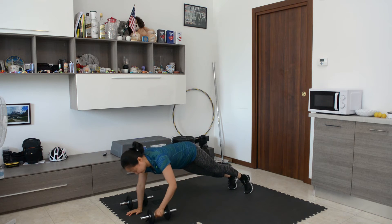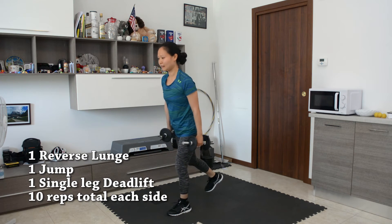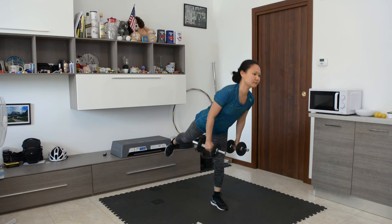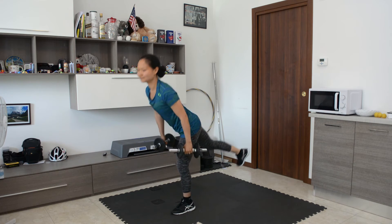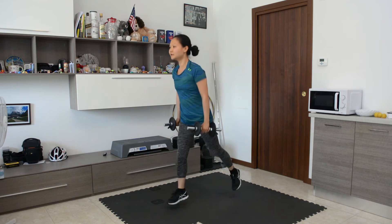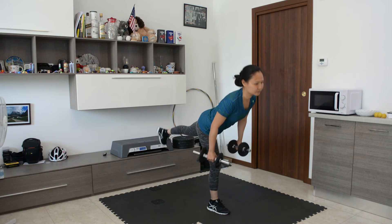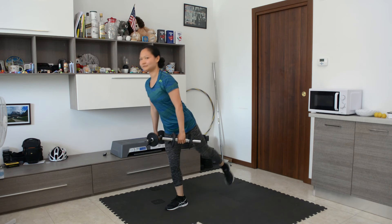Back on our feet, we're going to do a reverse lunge, one lunge jump, and transition into a single leg deadlift — 10 reps on each side. Front view: reverse lunge, jump, single leg deadlift. If you have trouble jumping, for low impact just skip the jumping lunge. After finishing 10 reps on one side, do 10 reps on the other side for even legs. Reverse lunge on the other side, one jump, and one single leg deadlift. For low impact, just skip the jump.